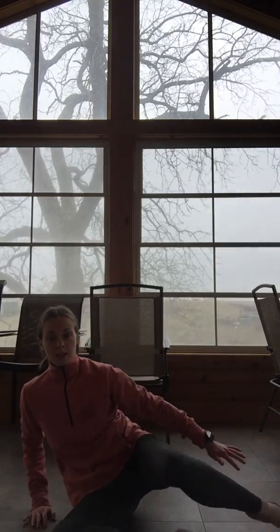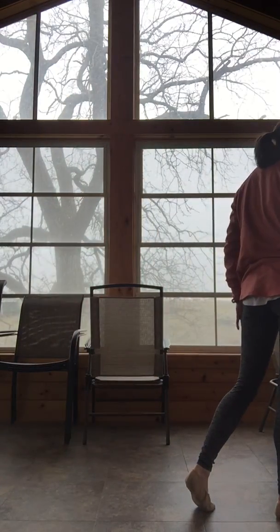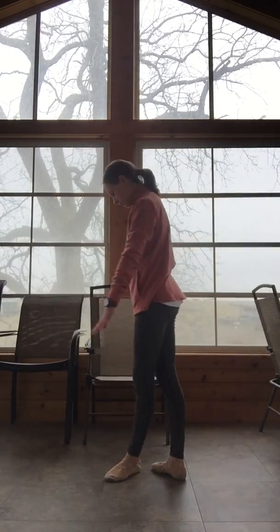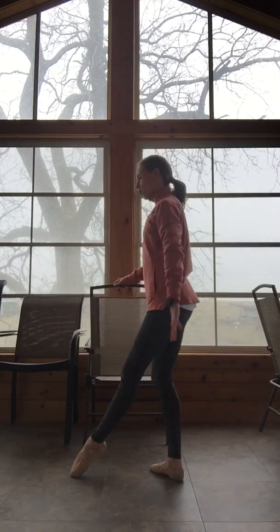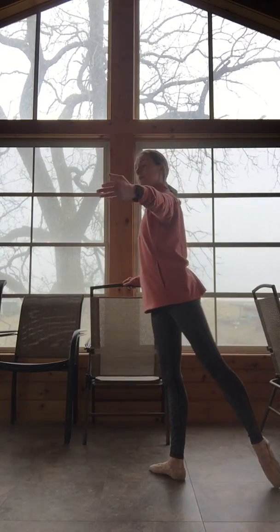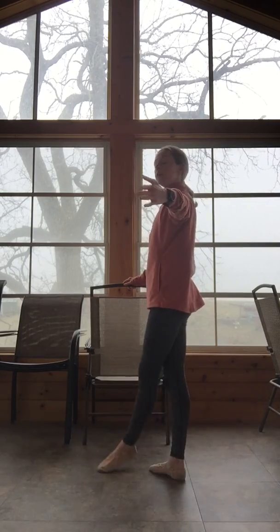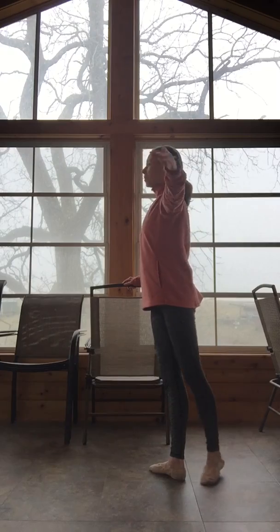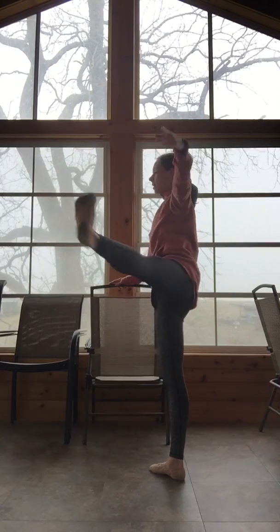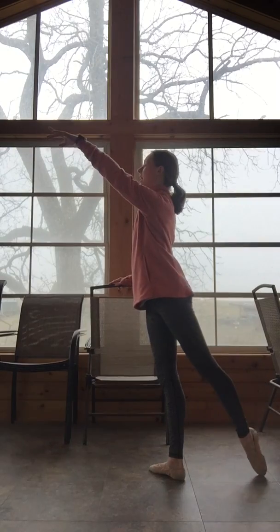Let's come out and go to the left side. Find your rond de jambes. One, open. Slow rond de jambes — pass through first for four, three, two, and one. Brush to the front, flex the foot, open to second, to your arabesque, point, and time to close.